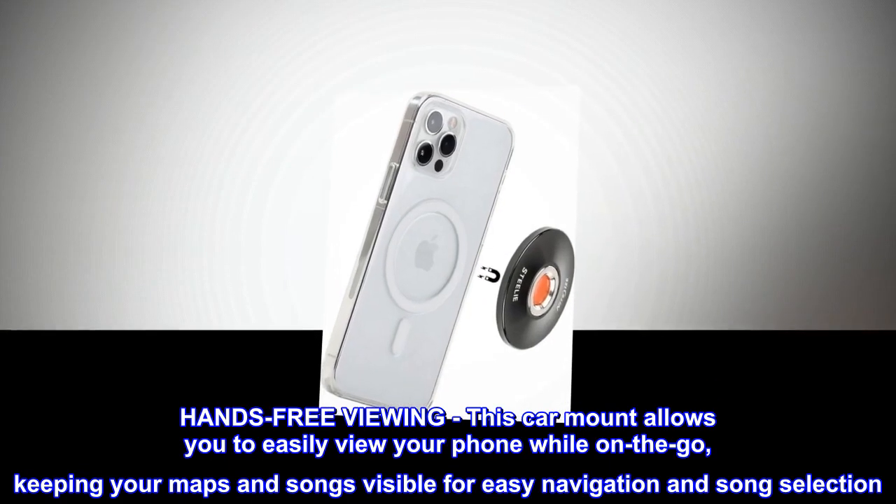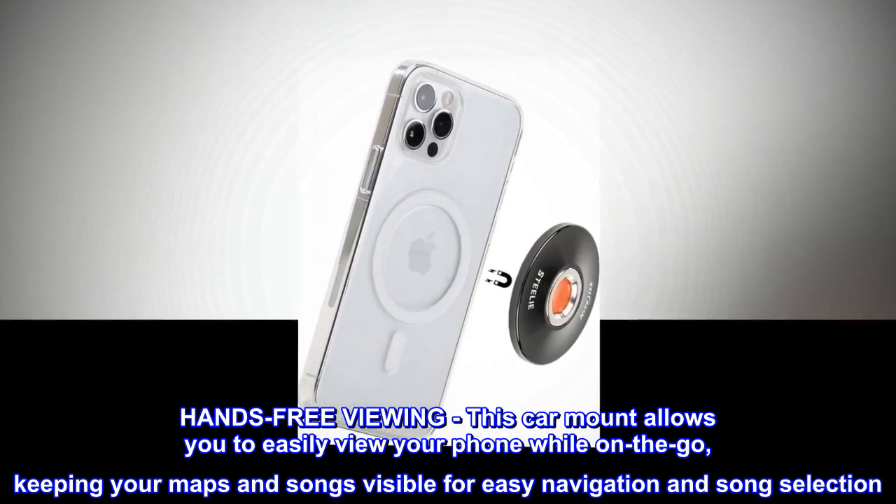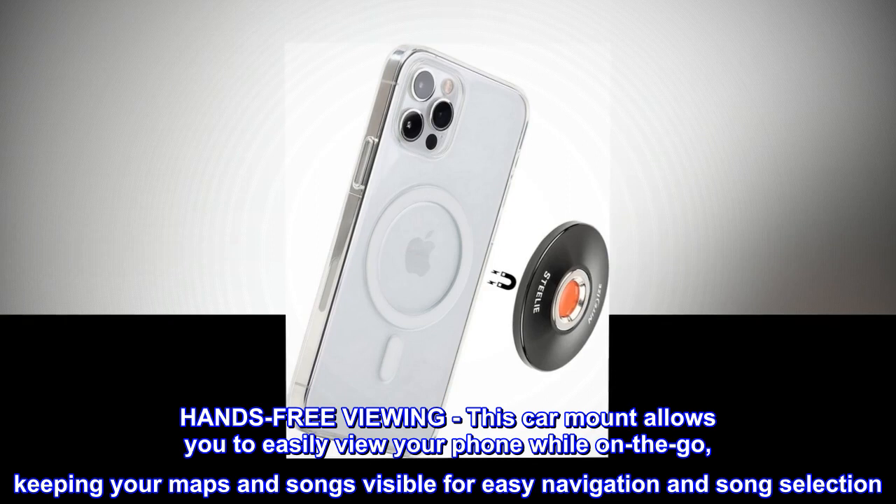Hands-free viewing: This car mount allows you to easily view your phone while on the go, keeping your maps and songs visible for easy navigation and song selection.